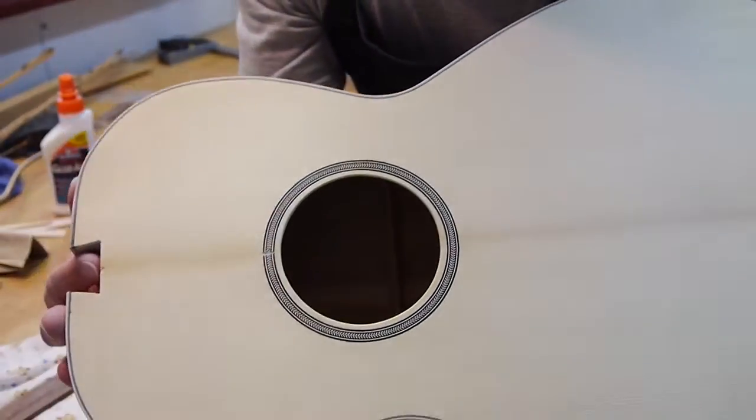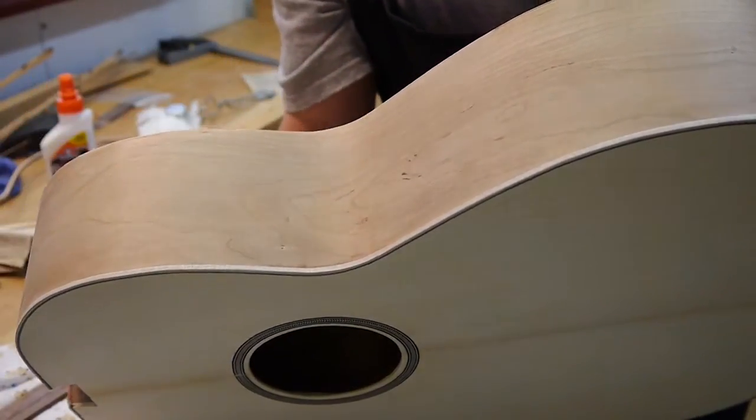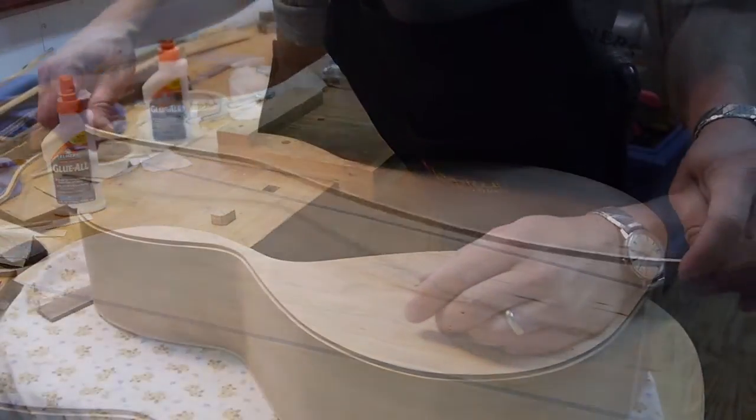I got the front binding on — you see the edge here, this maple on the edge — and I've got the ledge cut off on the back here, you can see, and now I'm ready to put the binding on the front.